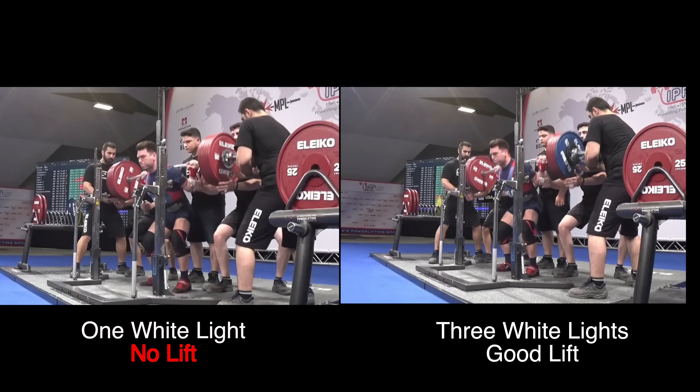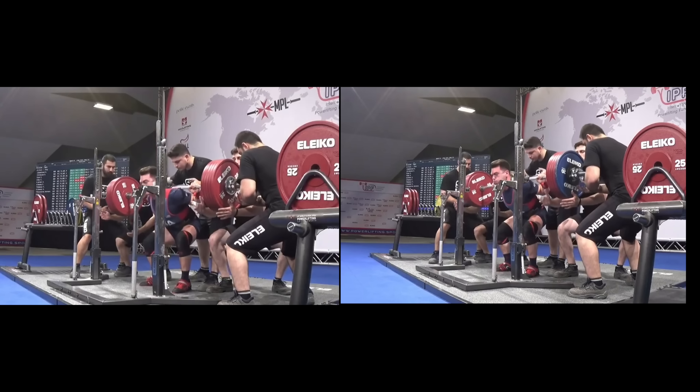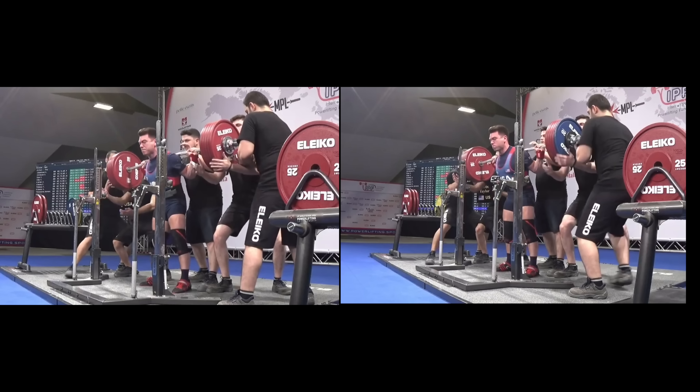Now that we have an overview of the technical rules, we're going to look at what a successful and unsuccessful squat attempt looks like side by side. As you can see on the left, I received only one white light resulting in a no lift due to depth and also not locking out my knees at the commencement of the lift. On the right, I received three white lights resulting in a good lift.